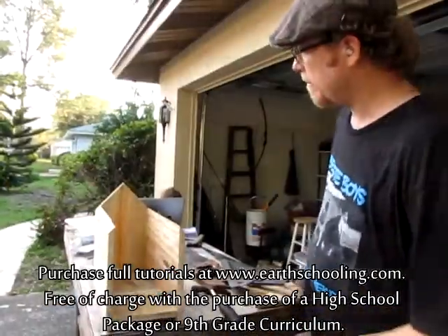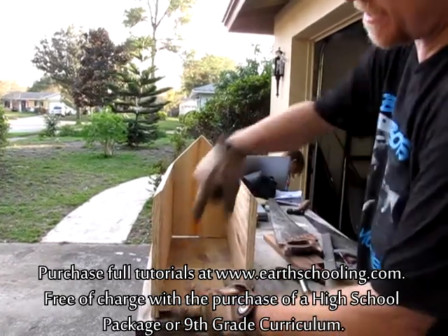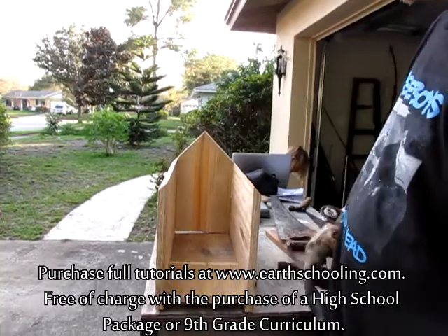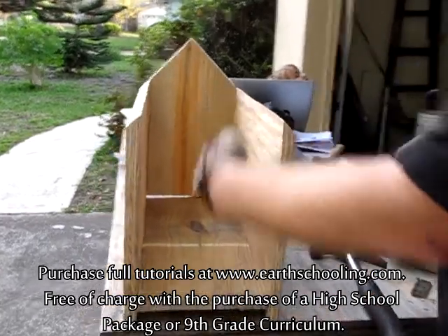I want to show you this right here. Notice how tall this is? It's good enough for a big package. Even if it was like a vertical package with a box, the mailman could probably still stick it in there — so much more than just letters. The height this allows, you know, small packages.